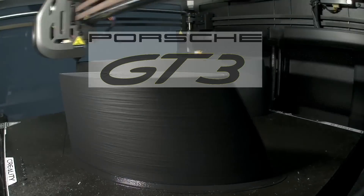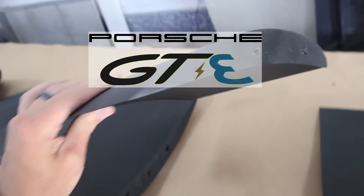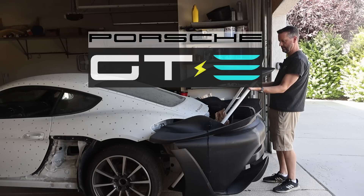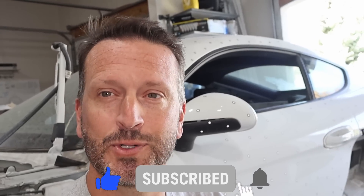Welcome everybody to another episode of Electric Superguard Channel. This week we're going to be dealing with the Porsche. For some of the viewers that are new, we've got this Porsche — it's a 2014 and we are making it all electric, all wheel drive, all electric, 900 horsepower.